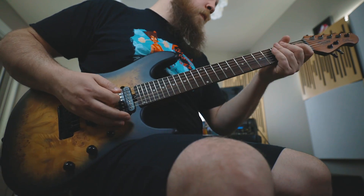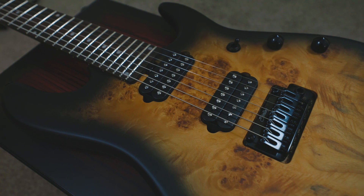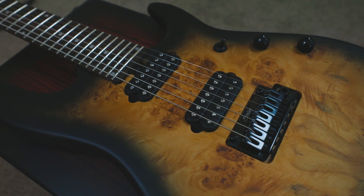This guitar is not just built strictly to shred. Jason is also a master riffsman and this guitar is just as comfortable doing the shreddies and the riffies. It's an all-in-one guitar that can really do it all.